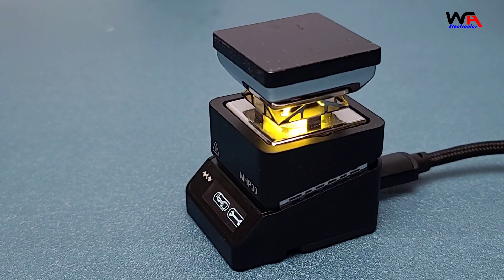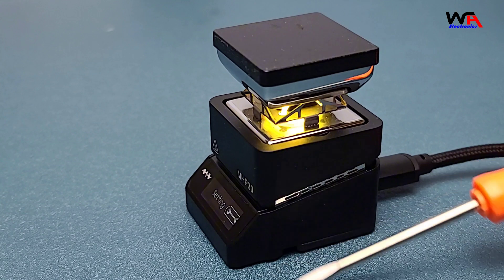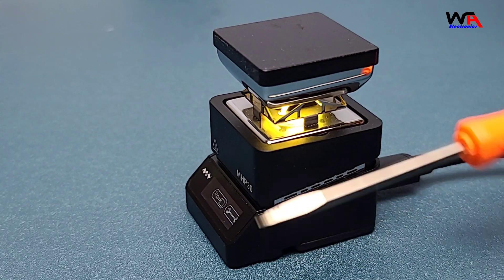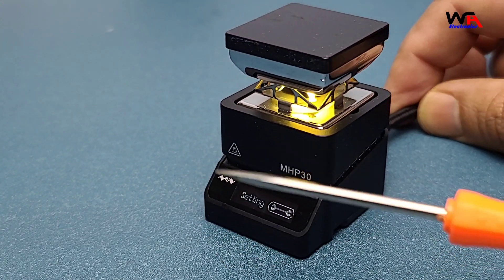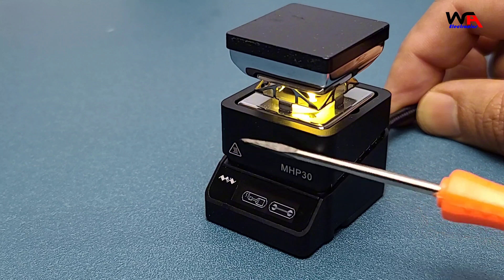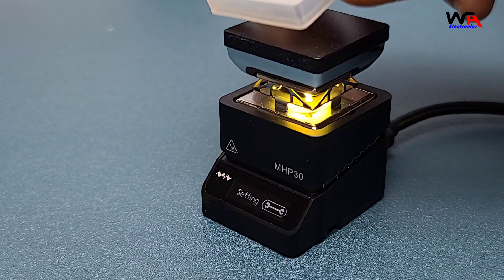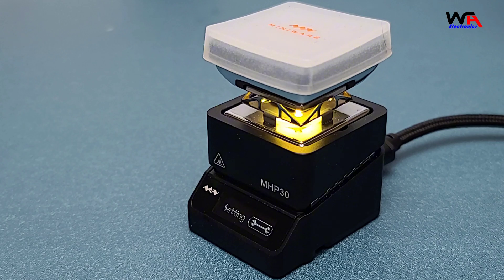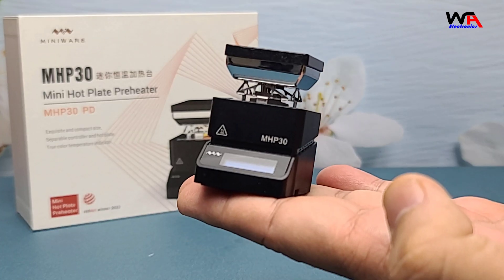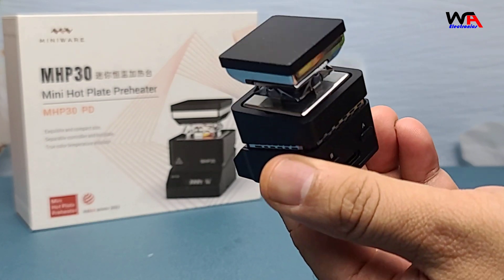Next, let's discuss the build quality. The MHP-30 is made from high-quality materials that give it a premium feel. The body is constructed from durable aluminum alloy, which not only makes it sturdy but also lightweight. The silicone cover adds an extra layer of protection and makes it easy to handle. You can really feel the quality when you hold it. It's designed to withstand regular use without any issues.